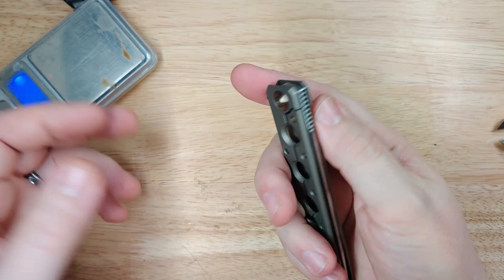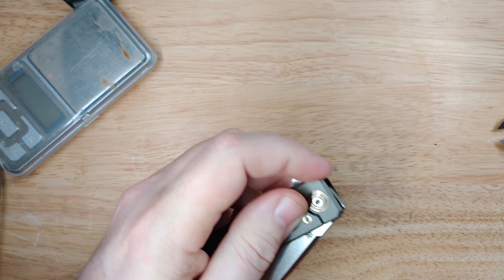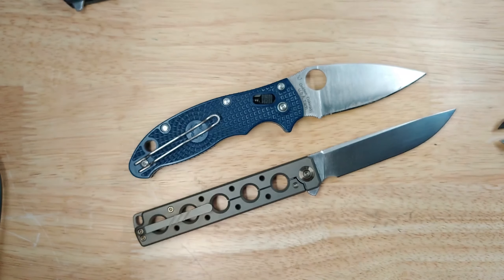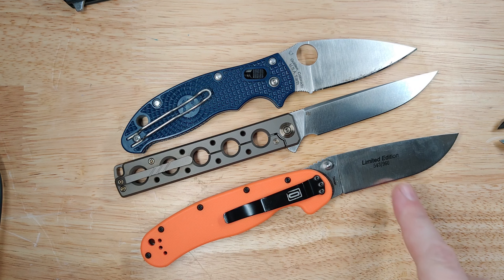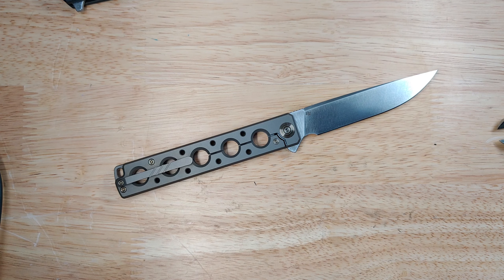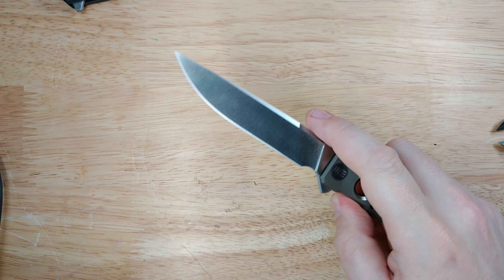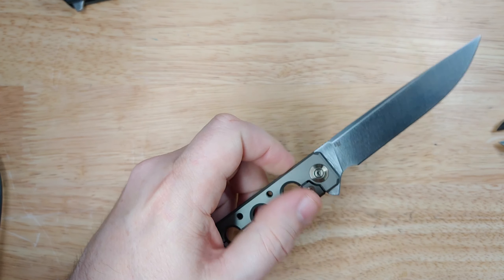As always with We Knife, we have ceramic ball bearings, ceramic detent, and titanium hardware — all the good stuff. For size comparison with a well-used Manix 2 Lightweight and a limited edition RAT Model 2, it is a big long pig-sticker of a knife, but that is kind of the Brad Zinker way.